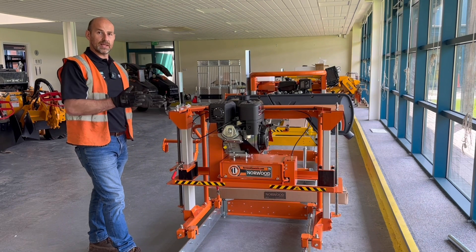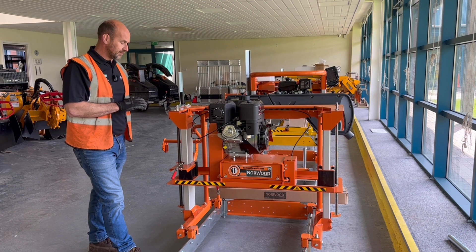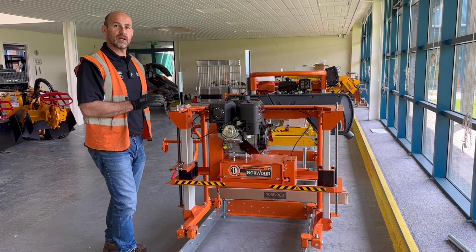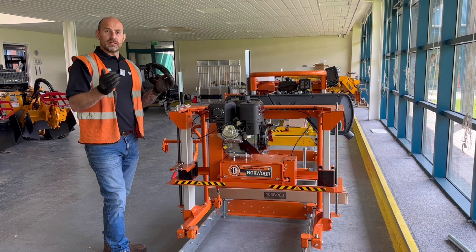The LX26 is a planer or a molder. This eight inch wide drum inside is currently fitted with plain planing knives, which will give you a nice flat edge on the top of your wood. You can swap those knives out and put in a shaped knife, which will then give you different edges.